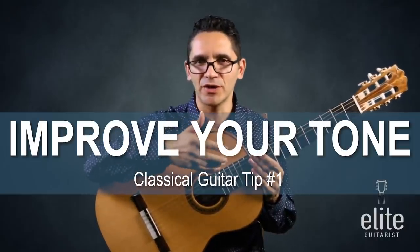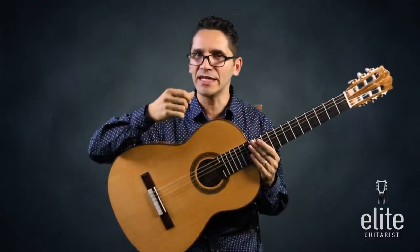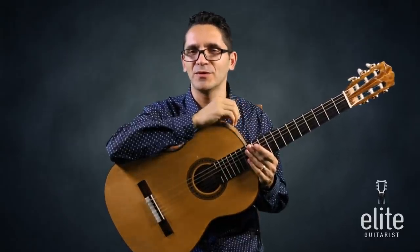So what makes for a good quality tone? Anyone, anywhere could get a thin, naily, brittle sound on the guitar, but very few people are masters of tone.